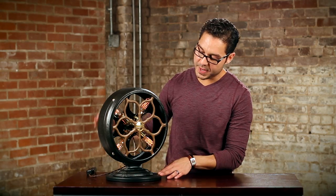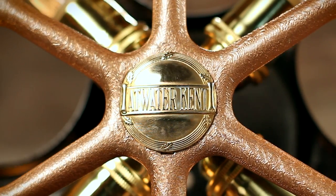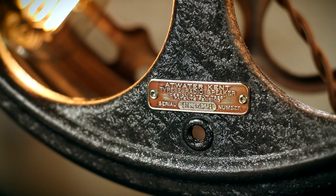Some neat things as well is the brass work. All this has been painstakingly buffed out and polished so it really shines. On the front here you have an Atwater Kent badge, which is very cool. You have really nice brass screws on the side for nice detail work and another badge on the back.